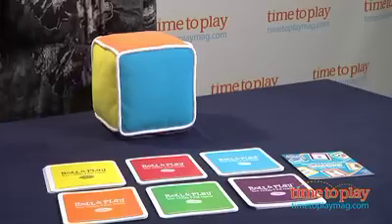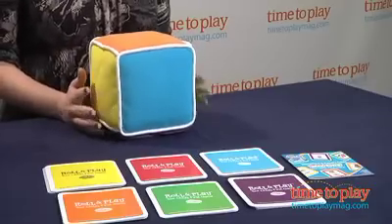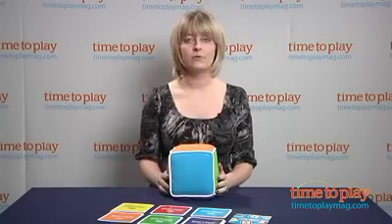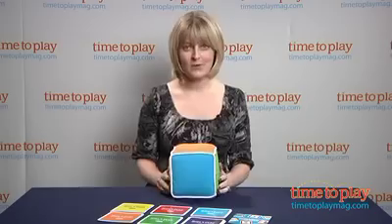Hi, I'm Laurie from TimeToPlayMag.com, and I'm here with a new game from ThinkFun. It's called Roll and Play, and it is designed for kids ages 18 months and up, designed to introduce them to the basics of game play. And through the play, they'll also be introduced to colors, numbers, animal sounds, and so much more.